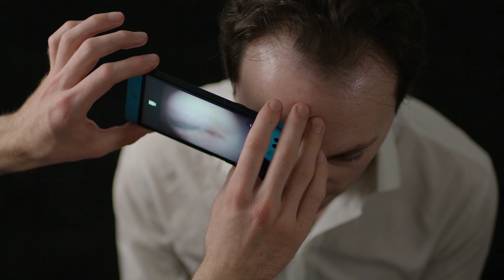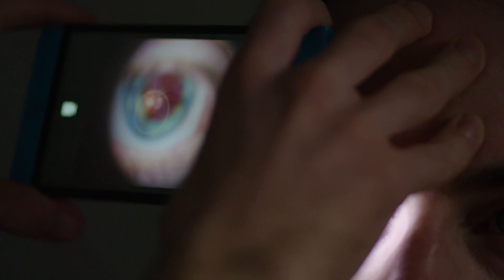From about 5cm, the retina should start to come into view. Get as close as you can, within 1cm, to get the best field of view. Pan from side to side to view different areas of the retina.